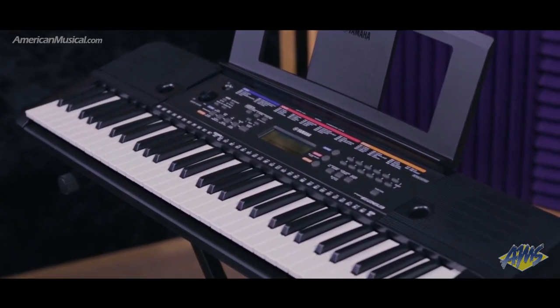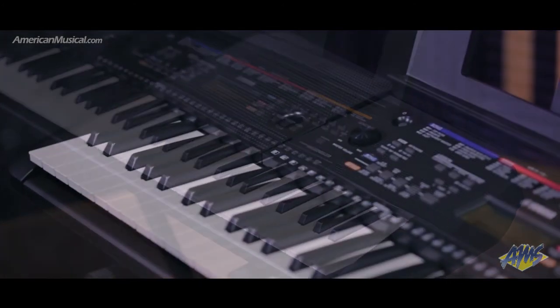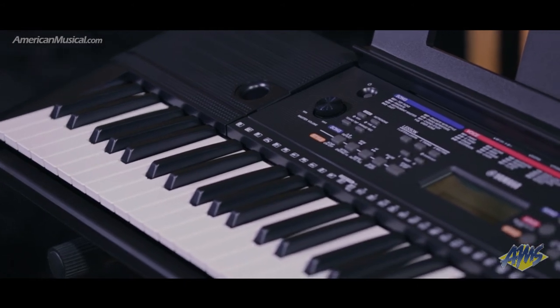The PSR-E263 also features an accompaniment section with 100 styles from a wide variety of genres, and will create real-time backing tracks that are generated by the chords you play.